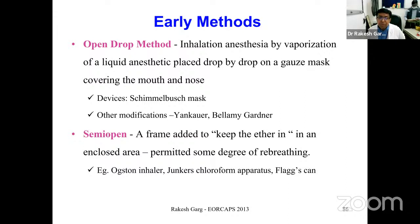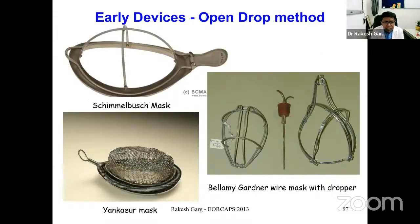Subsequently, there were semi-open methods in which a frame was added to keep the ether in an enclosed area, permitting some degree of rebreathing. Semi-open type vaporizers of this era included the Augustine, Enneller, Junkers, chloroform apparatus, and Flaxcans. These were the initial vaporizers used in early anesthesia practice.